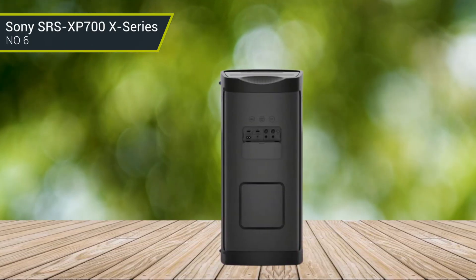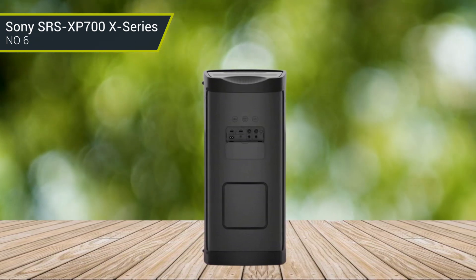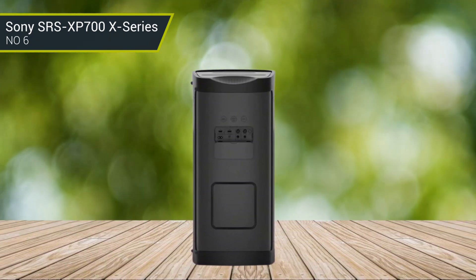Whether you are listening to music, watching a movie, or gaming, the Sony SRS-XP700 offers a great sound experience.